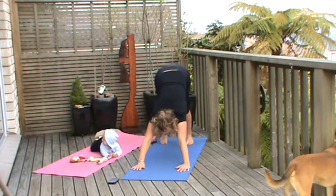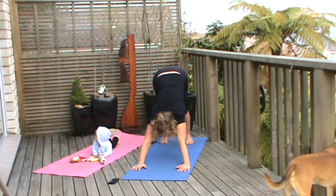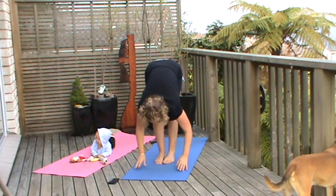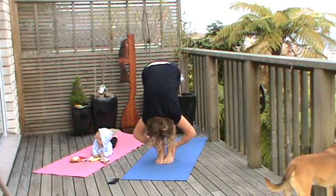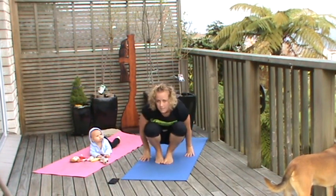Pushing those heels into the mat and we're going to walk the feet up towards the hands. Taking hold of the back of the legs — forward fold here, stretching the legs and the back. Taking the hands either side of the feet, coming down to the mat.